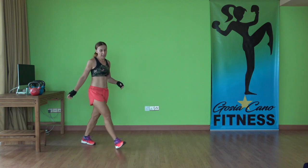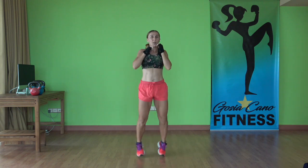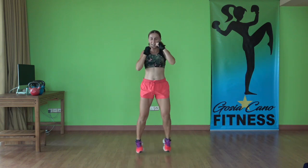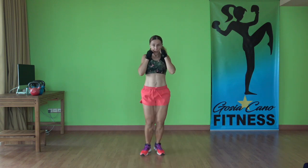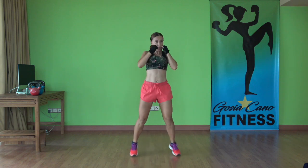Three intervals — cardio kickboxing. First one: star punches. Feet together, hands together. Move deep first. Punch it up. 30 seconds here. Keep going. Exercise. Punch, punch.